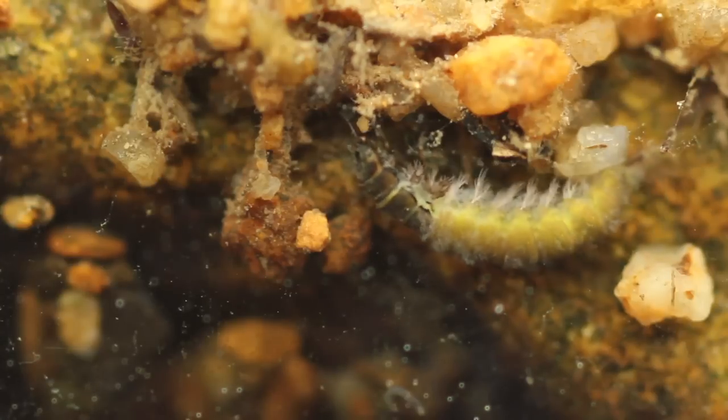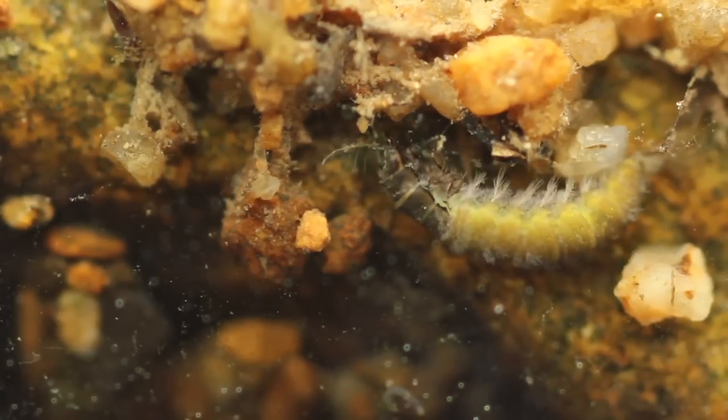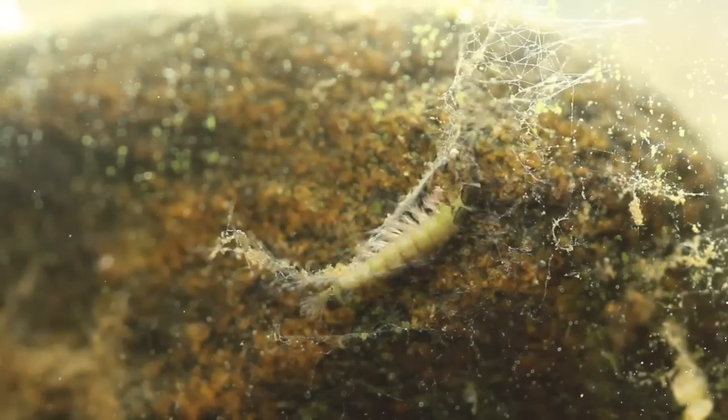This is Caddisfly larva, and this particular specimen I believe is in the family Hydrocycidae. They're net spinners, as opposed to case builders.